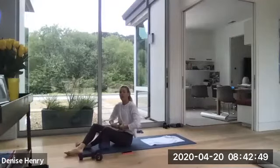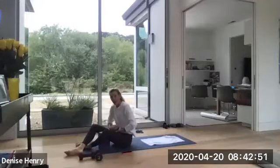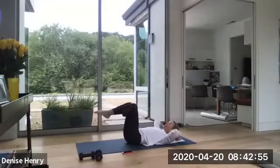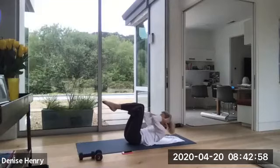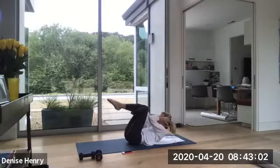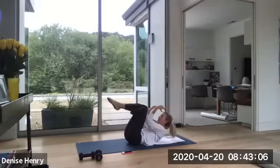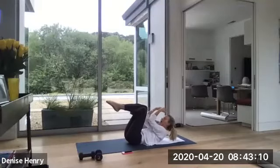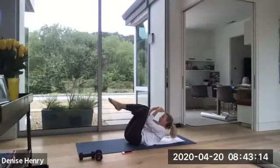Rooted down through your backside body. Good. Four more. Three more. Two. And one. Keep those elbows up and a little tap, tap, tap. Bring your elbows, tap those sides every repetition. Five, four, three, two. Hold this one up. Bring your hands on your thighs.